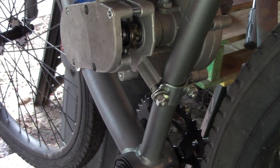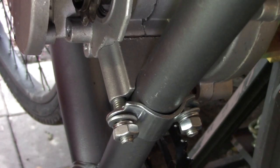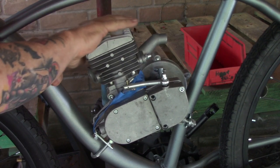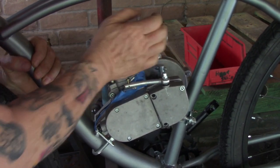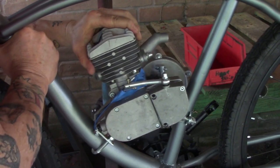When you tighten these things up, make sure you've got an even distance between the little bracket plate and the mount. When everything is on there and snugged up evenly, grab the frame, get a good secure hold, and try to move that motor. If it feels like the motor is part of the frame, you've got it — your engine is mounted.